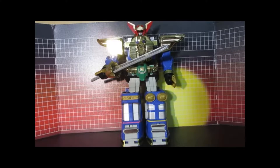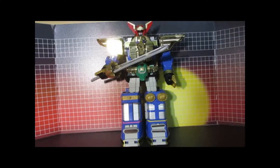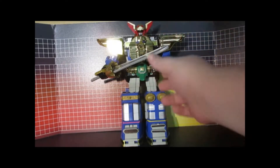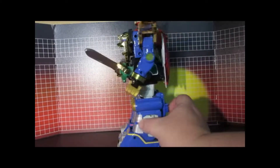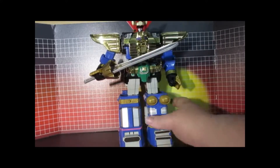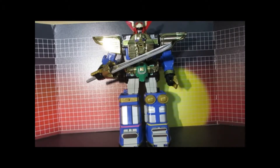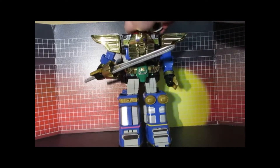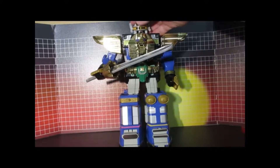Alright, this is the Zeo Megazord before I put any of its new Toy Hacks labels on. And obviously this is the sword I customized. And here's battle helmet 2.